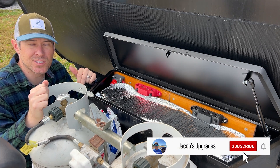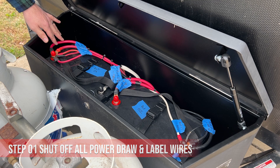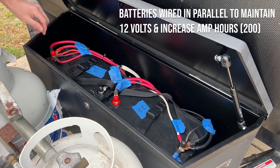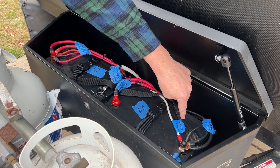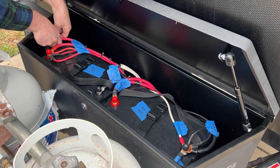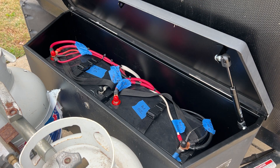I've included links to all these products and tools I'm using today in the description below, so make sure to click on those and check them out. All right, let's get into it. The way the two batteries are connected is there's one cable running from positive to positive so they're linked together, and one from negative to negative — those will need to remain. You want to make sure all your shutoffs and any power draw are turned off before you do this. I've shut my solar off.